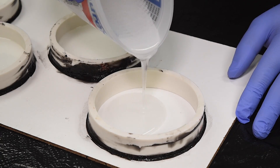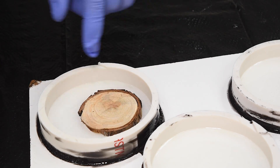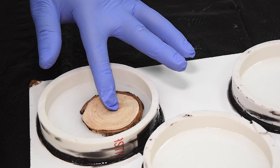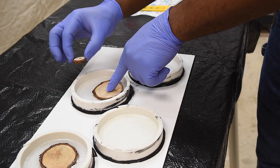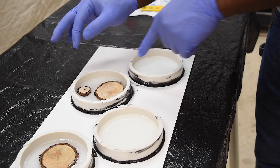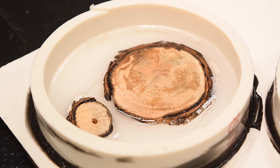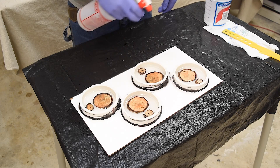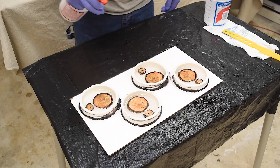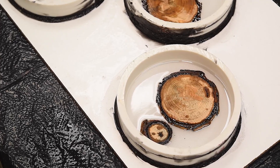That motivated me to start the second pour to see how that would turn out. Unlike the first attempt, I'm not going to wait for the resin to set up — I'm just going to put the pieces of wood on top of the wet resin and let them dry inside to see if this is a better option. I should have removed bubbles before I put the wood in, because there are probably air bubbles trapped under the pieces.